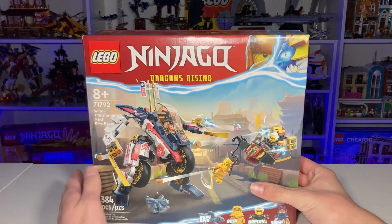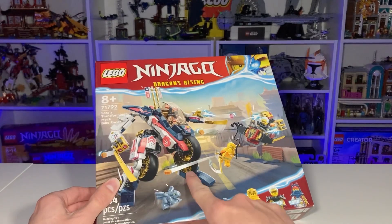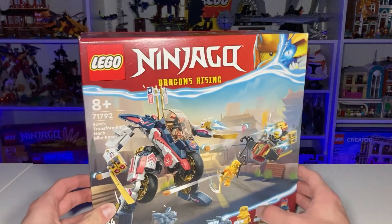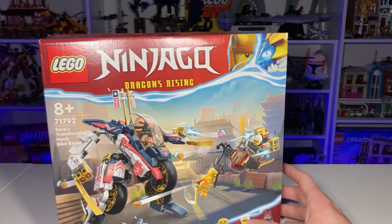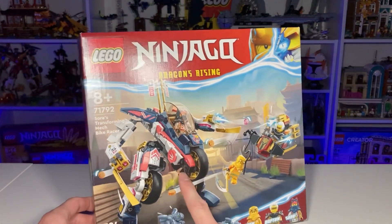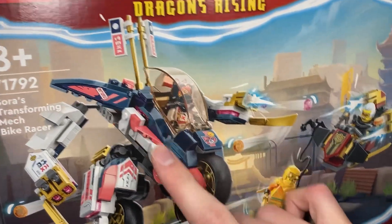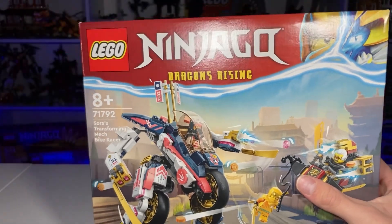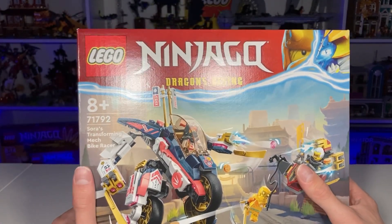Taking a look at the box art, I think it looks very good. It actually represents that opening scene very well where you see Sora's mech bike racer transform. The new Ninjago area in the background — the Crossroads — looks very good. What you don't realize here is that this looks like a light pink, and I always thought it was going to be light pink in the set, but it is not. LEGO's advertising feels very off — it is not hot pink or light pink, it is that coral-ish color, and this does not look anything like coral.